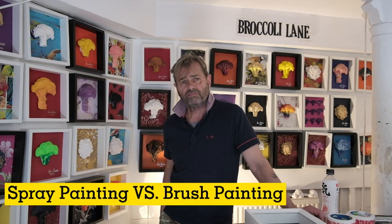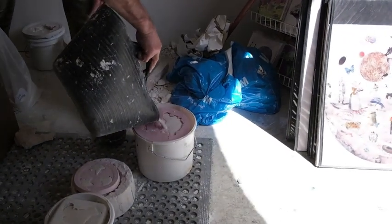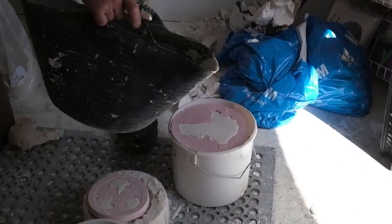What about the spray painting — why don't you use a pen to paint it, but instead spray paint it? Well, because I have to create at least 300 broccolis every week, and it's easier to spray because spray paint only takes about 30 seconds.